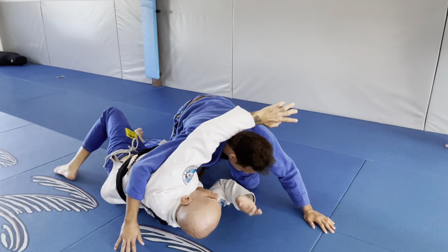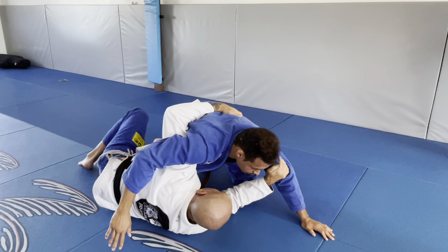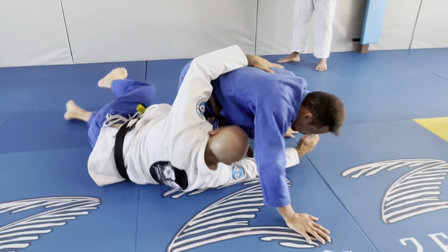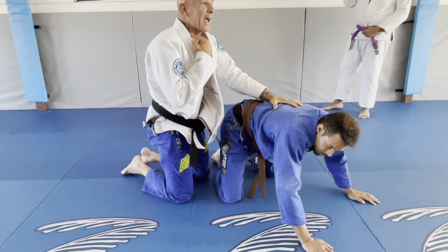He opens space — one, two. Knee. Close the arm. The goal: why you cannot turn towards him? Because your neck got caught.